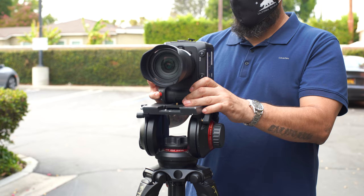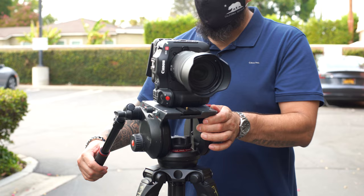The engineers did think about people shooting vertical — and love it or hate it, it's something we have to deal with in this space. It's got a quarter-20 built into the handle so you can mount it vertically. You can go into the menu and change the orientation to vertical shooting so that you have clear access to all your controls and readouts in a vertical format.